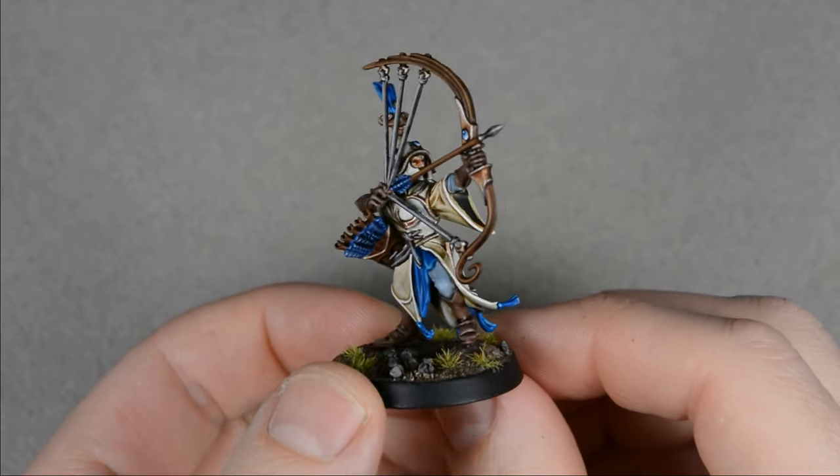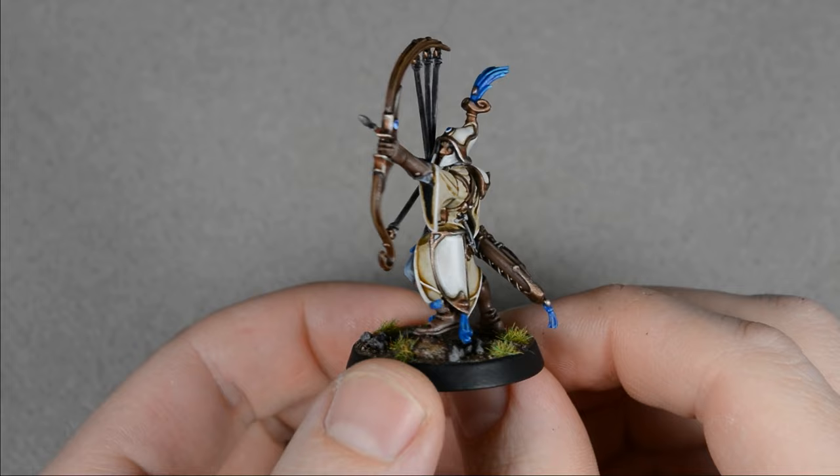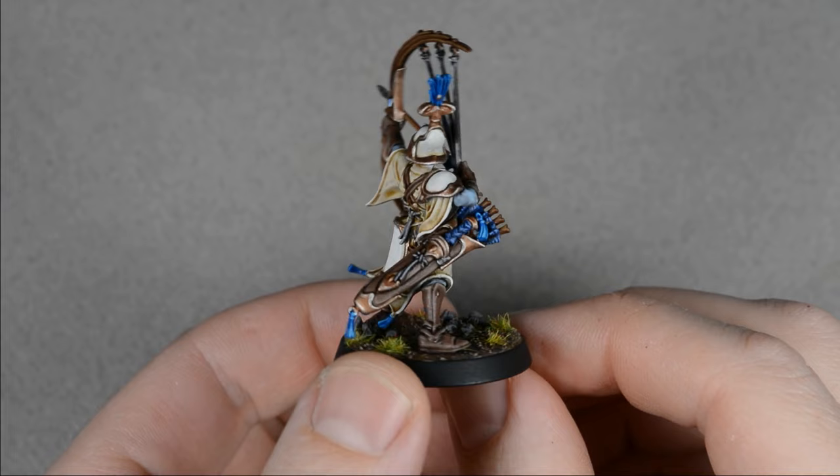Hi everyone, my name is Matt and welcome to another Hobby Hour tutorial. Let's paint this Lumineth Archer for Warhammer Age of Sigmar using a few contrast paints combined with a classic base coat, shade, and highlight style.